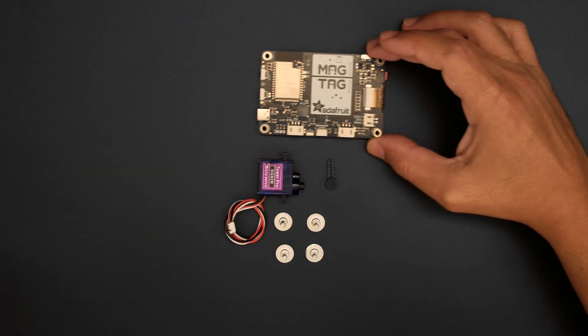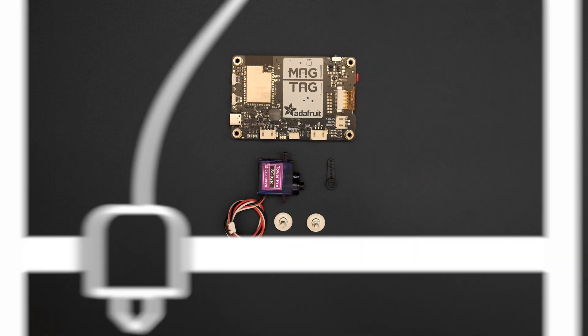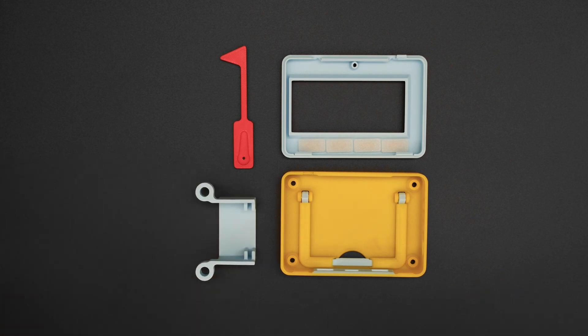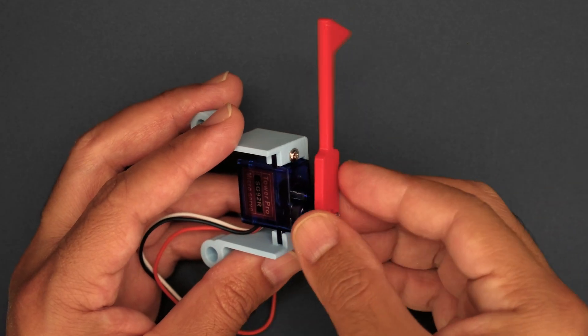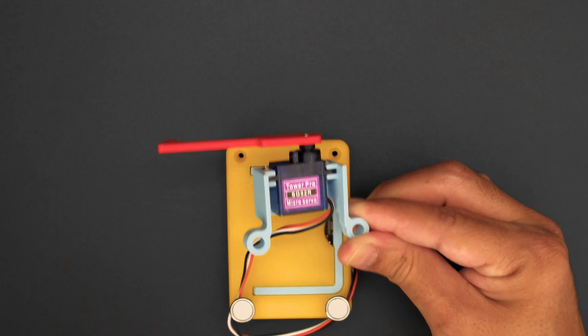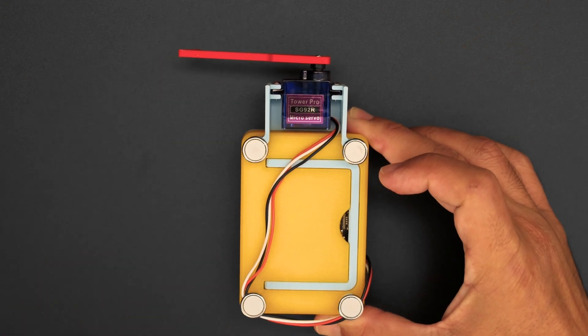All you'll need to build the device is the Adafruit MagTag and a servo with a 3-pin JST cable, making it easy to plug and play. You can 3D print the MagTag enclosure or purchase it from the Adafruit website. The servo is secured to the 3D printed mount, while the 3D printed flag is secured to one of the included servo horns. The servo mount easily attaches to the side of the 3D printed MagTag enclosure using M3 fasteners or the magnetic feet.